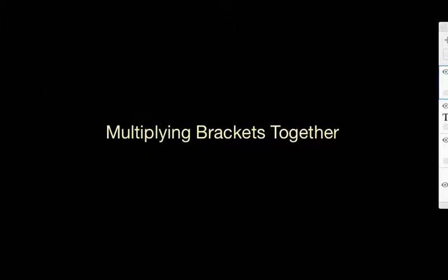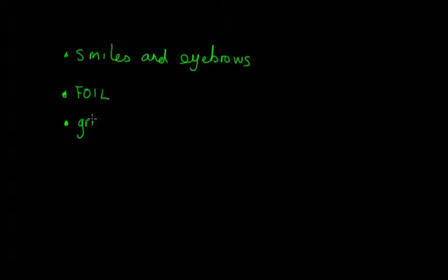Today we're going to look at multiplying brackets together. There are three different ways to do this. The first one is called smiles and eyebrows, which will become apparent very quickly why it's called that. The second is the FOIL method and the third is the grid method. Different people will have different preferred ways of doing it — whichever one works for you, do it.